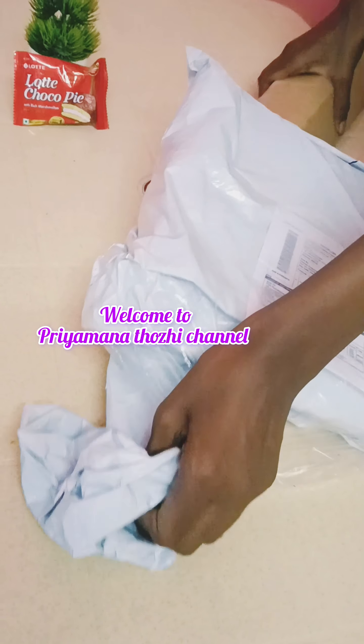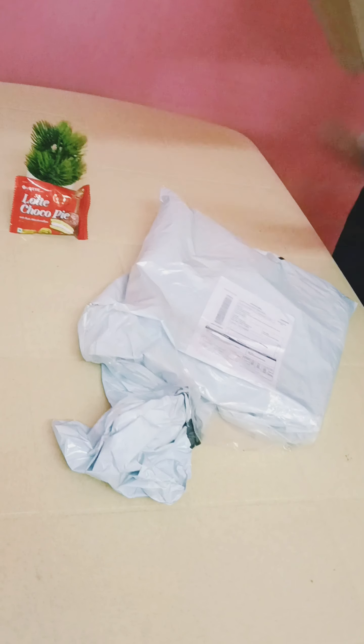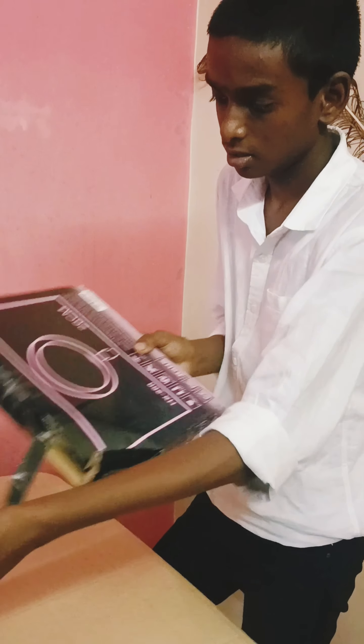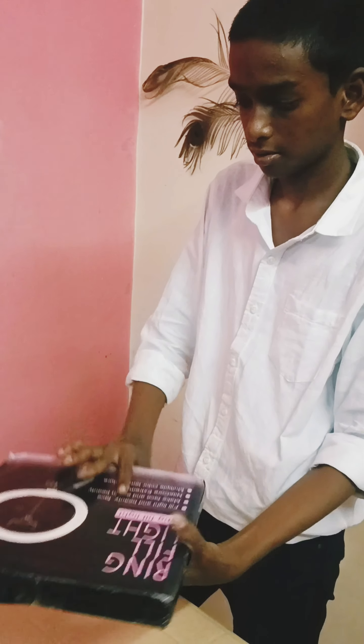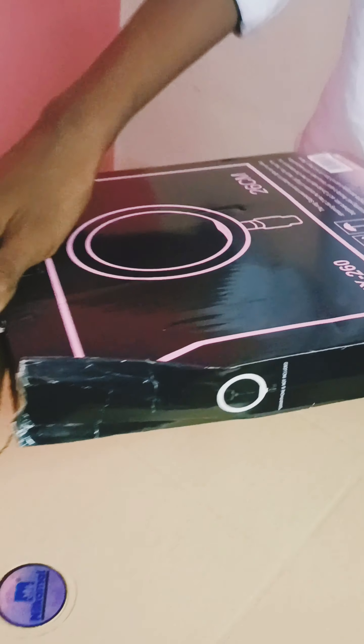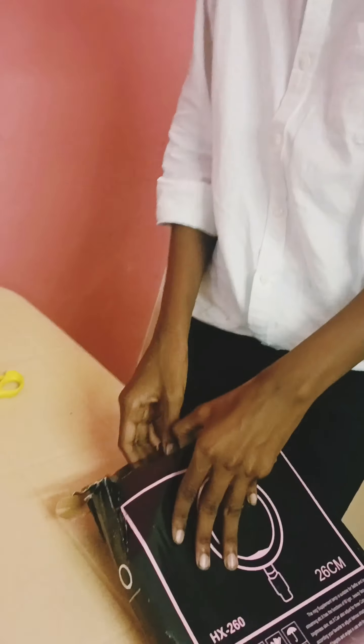Let's see an unboxing video. I don't know how much I can do this. I don't have a problem with low budget.